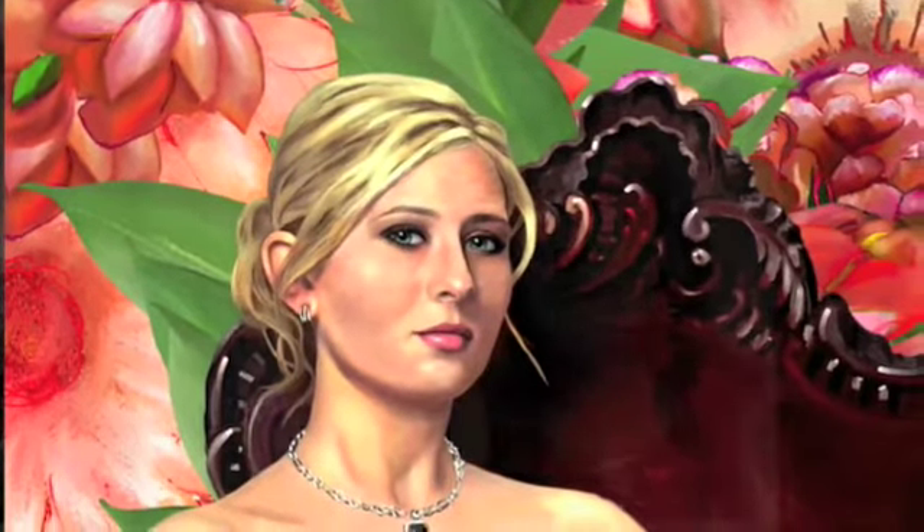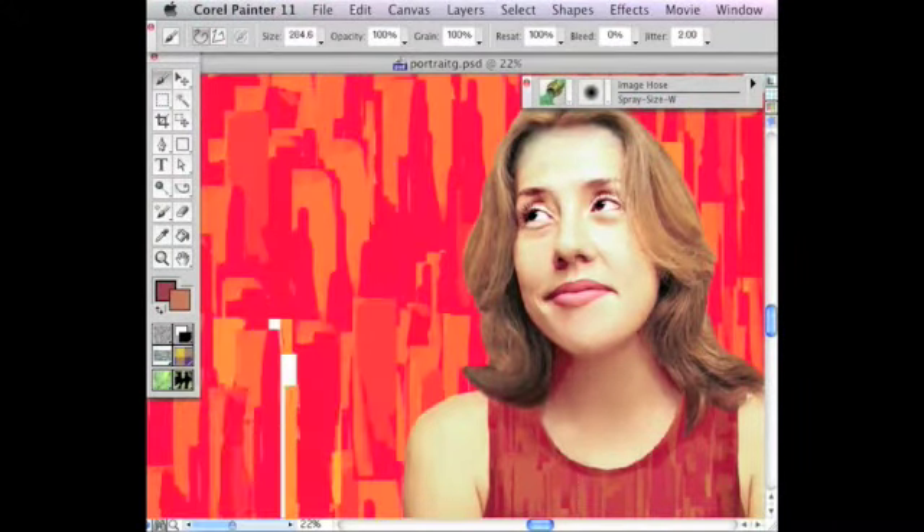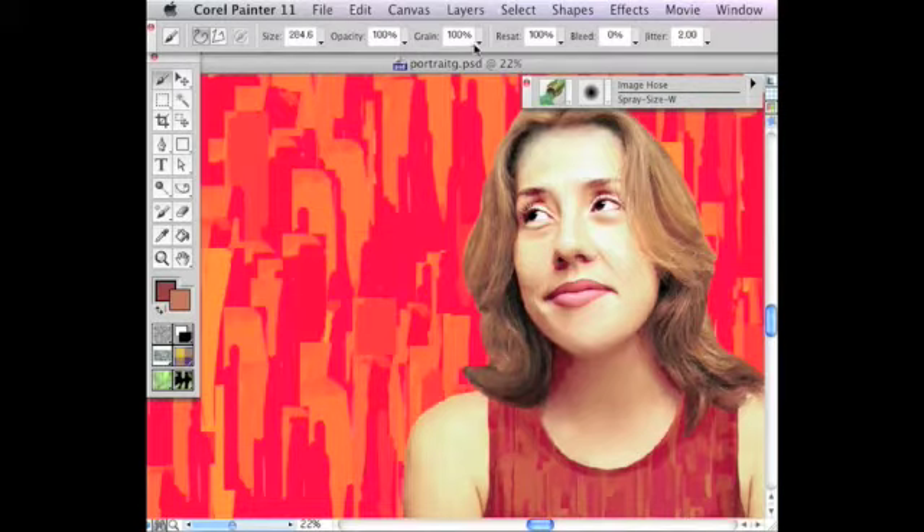All the steps for creating your own nozzles and creating the backgrounds in Painter, and combining the figure with the background in Photoshop, are included in the other two bonus tutorials here on the DVD.